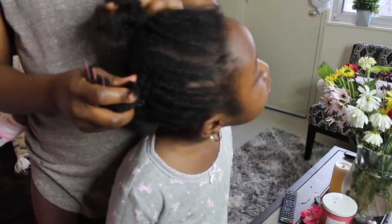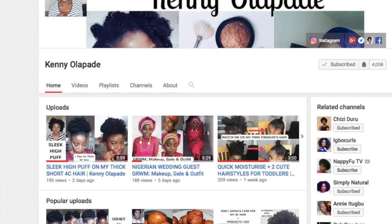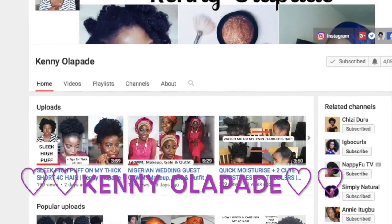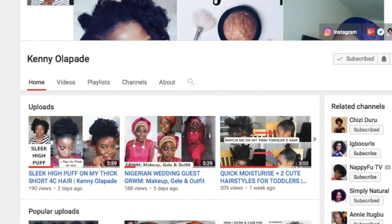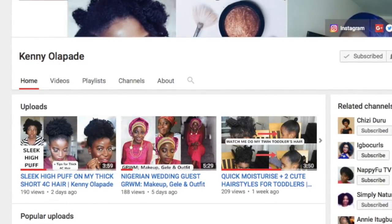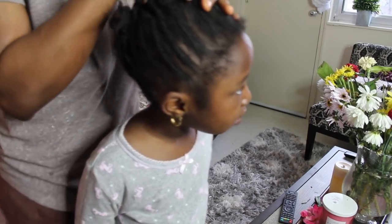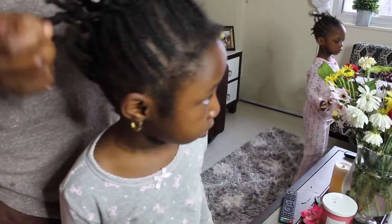Hi guys, welcome back to my channel. In today's video I'm going to be sharing my children's hair care routine. This video is in collaboration with my lovely sister on YouTube — her name is Kenny Olapade, she's also Nigerian and makes great content. She talks about hair routines, natural hair, and skincare. She's going to be doing the same thing on her children, so please go check her out, subscribe to her channel, and if you're coming from her channel, thank you and you're welcome!